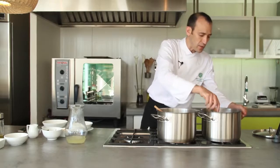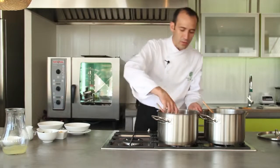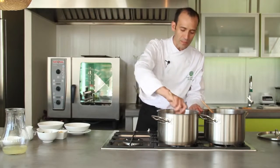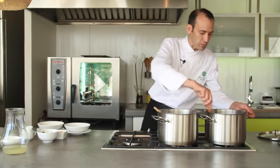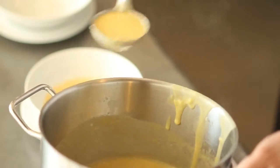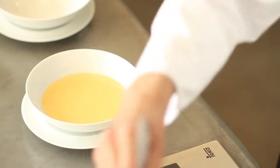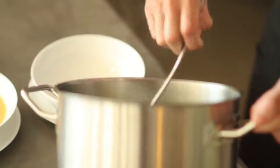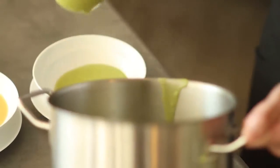Yo terminé de procesar las dos cremas con la mini pimer. Le agregué también a cada una un poquito más del caldo de verdura que teníamos para mejorar la consistencia, ya que habían quedado bastante espesas. Creo que ya estamos listos para montar nuestros platos, nuestras cremas. Fíjense la consistencia de las cremas — recuerden que son cremas, son sopas, entonces tienen que tener una consistencia diferente, y esto se nota inmediatamente que son naturales.